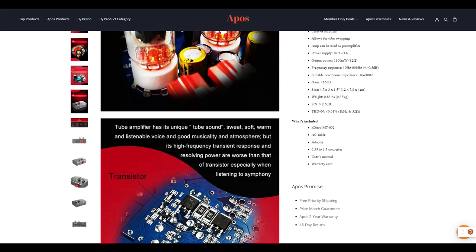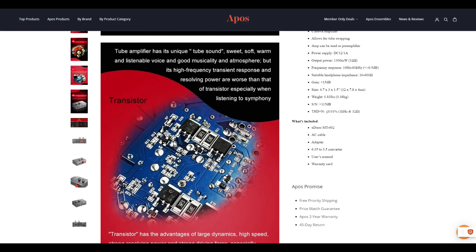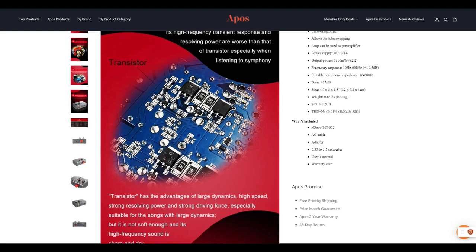Overall, if you take a step back, the 602 seems to be a more traditional hybrid tube amp. The 604, with its balanced-only connection and dual volume controls, is an odd duck among amplifiers.